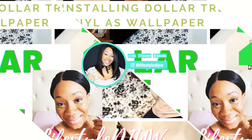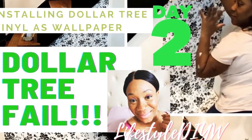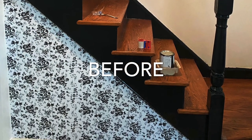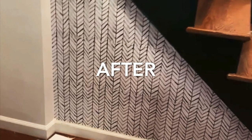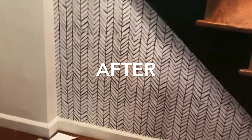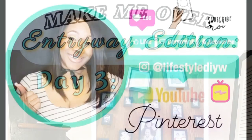I want you guys to know that it's okay to fail, but it's even better when you can correct that fail and make it into a win. That's why I really wanted to put this video out — a lot of DIYers are afraid to fail, but it's okay. Make sure you like, comment, and subscribe, and show me your fails and how you turned them into wins. Stay tuned for day three — that's my gallery wall DIY. Thank you guys so much, love you, bye!